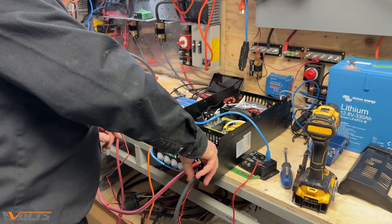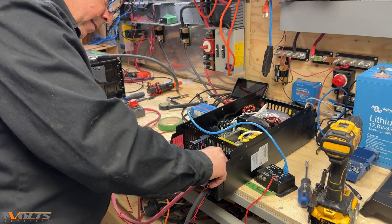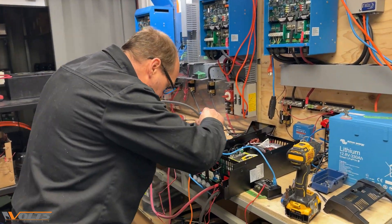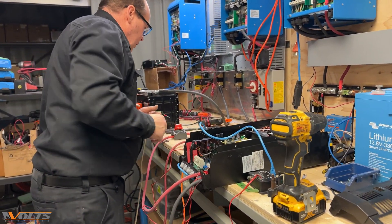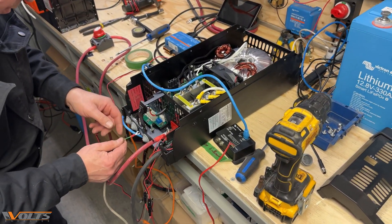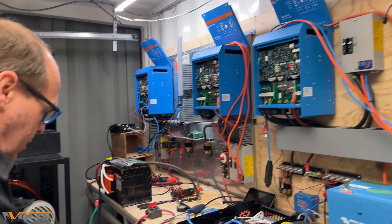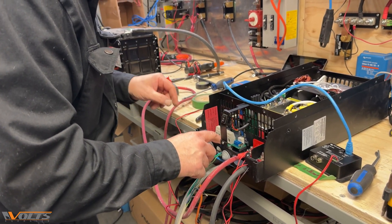They both need to be fed by the battery's voltage. We'll give it a connection to AC, we'll be grounding this, and we're also going to need an AC output to see if it can handle the load. We'll also ground this.